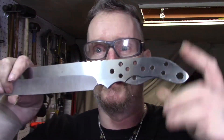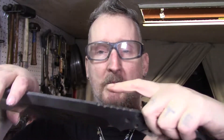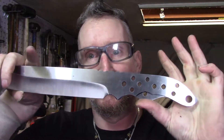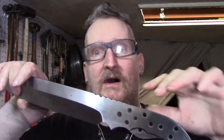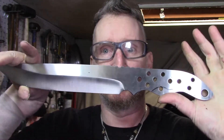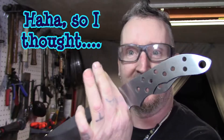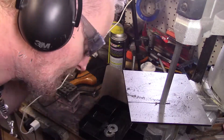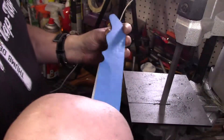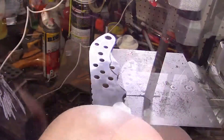I'm just going to cut it with the band saw and then do the grinding. I'm going to mill the jimping in more to make it even, but I won't show that since you already saw how I did it. Luckily I didn't harden the whole thing — I only hardened that part so we can cut it. I went ahead and taped up one side so I'm not scratching it while I work.